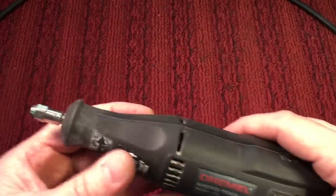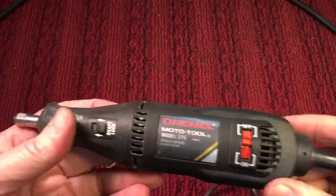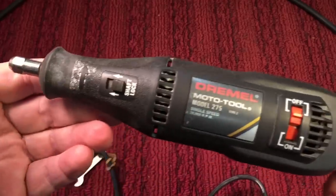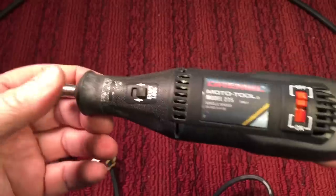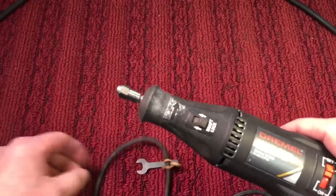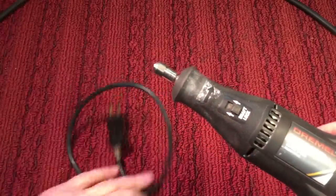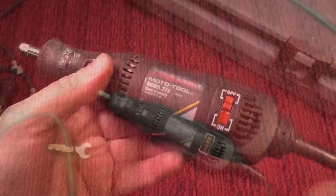It has a nice cord and nice strain relief. Now they make a ton of knockoffs of these tools, but Dremel has always been top of the line. They were made in Racine, Wisconsin until 1993, and then it was bought out by the Bosch company. So now they're made in different areas.